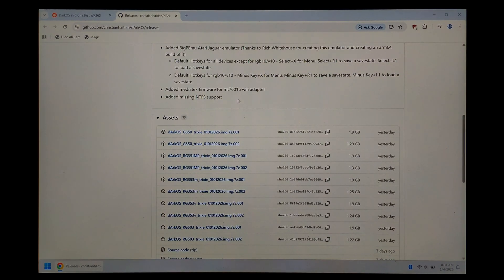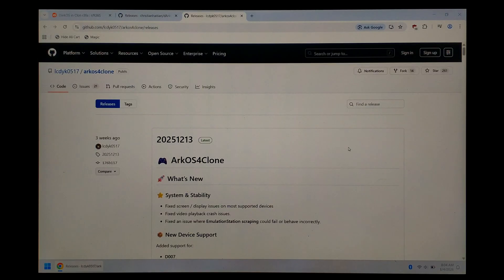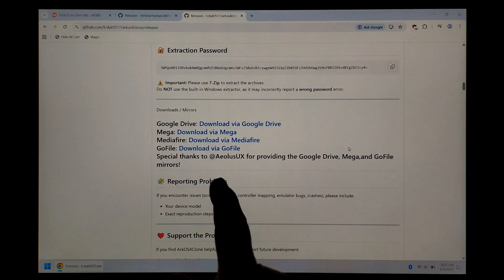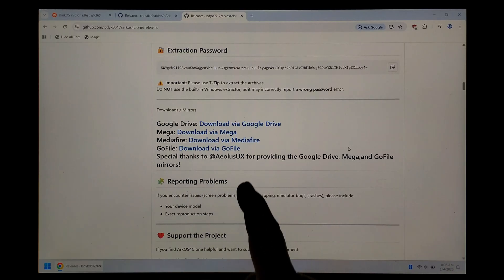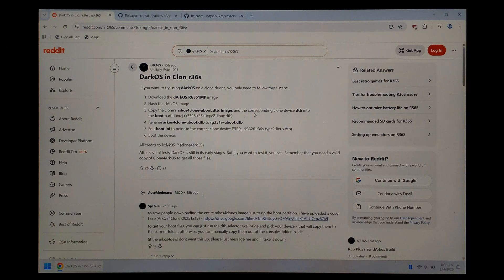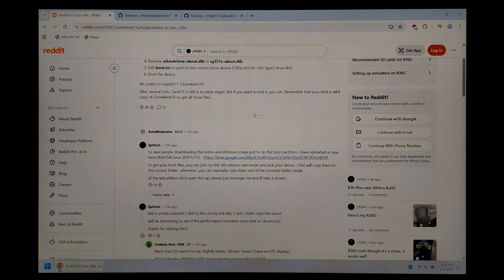We'll also need the boot files from ArcOS for Clones. There are a few different ways to get those files. If you've already got ArcOS for Clones installed on an SD card, you can just take the files from there. Otherwise you can go to the ArcOS for Clones GitHub page, click on releases — I will link directly down in the description below — and download the latest version. To save you the hassle of downloading a massive image file and ripping the boot partition, I have already downloaded, ripped and re-uploaded the boot partition by itself. I posted a link on the Reddit thread, but I'll also put a direct link to this boot backup down in the description below.